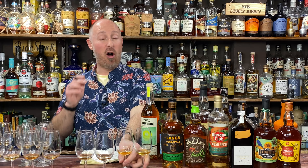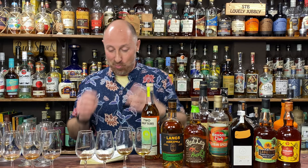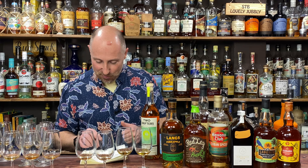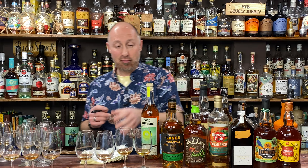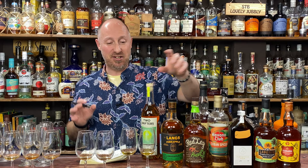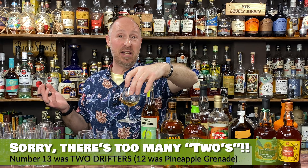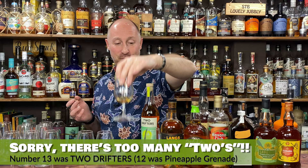So — the two strong overproofs first. My preference out of the two is number 13: Two Swallows. That's just lovely, really like that. I didn't dislike number 12 at all, but Two Swallows pipped it. Yes it's more expensive, but that is absolutely delicious.